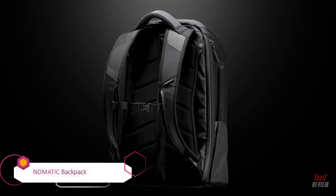The back panel will also slide over a roller luggage handle to make traveling with wheels a little more seamless. A full perimeter zipper gives you access from all sides and a full view of the inside for better visibility and packing.